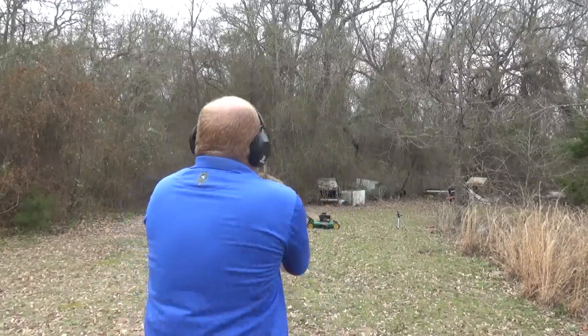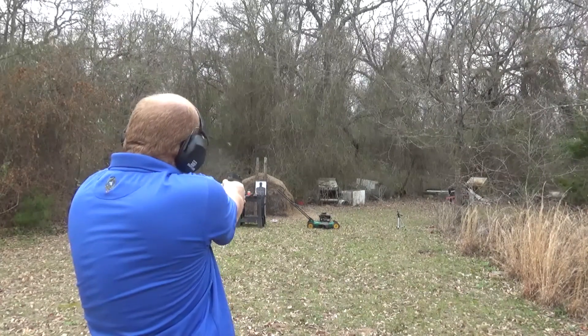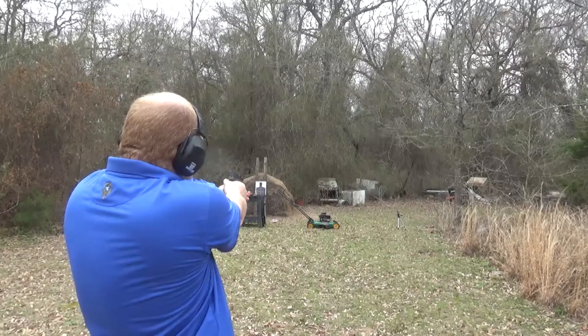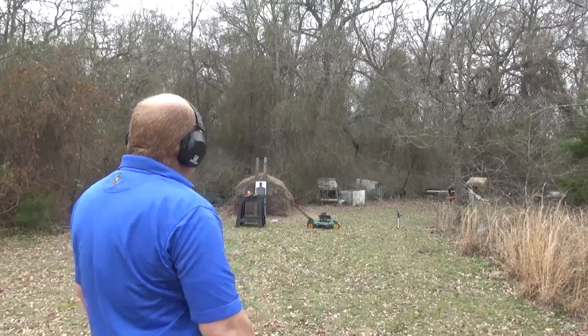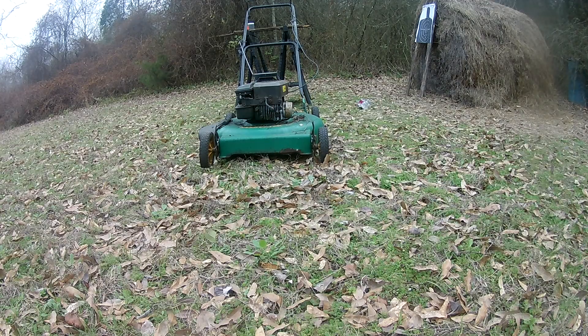Let's step it up a little bit. This is a Taurus G2C — I'm planning on doing a review on this a little later. This is actually Elena's. Let's see if I can hit it with that. Saw dirt flying up behind it — obviously it did something. I still got a bee buzzing around me.